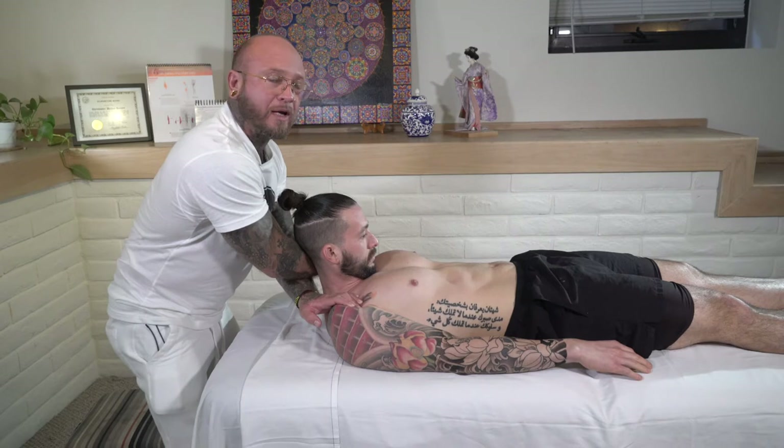We're going to hold this for three, two, one. Good. And we're going to come back down.